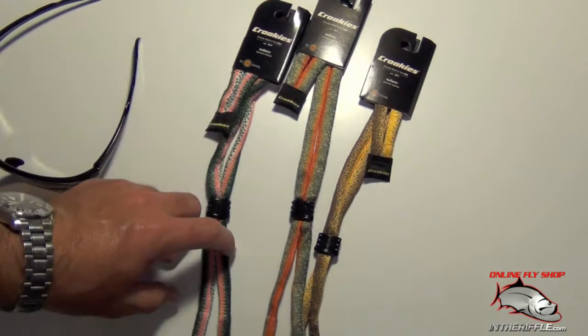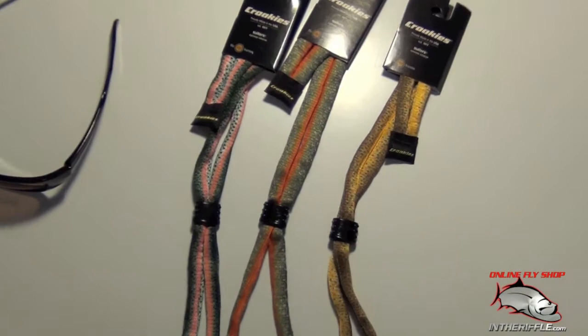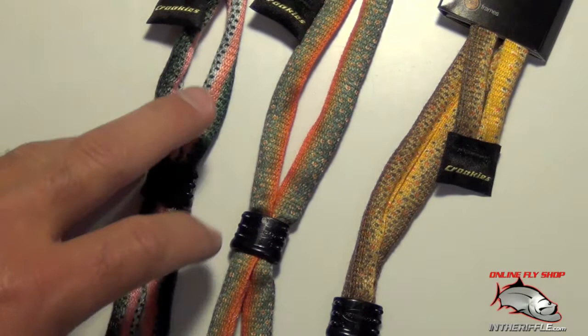Here we've got your fish print or fish skin croquis. You've got three different kinds. You've got your brown trout, which is this guy right here — I'll zoom in so you can see the pattern a little better. You've got your brown trout, your brook trout, but also your rainbow trout.